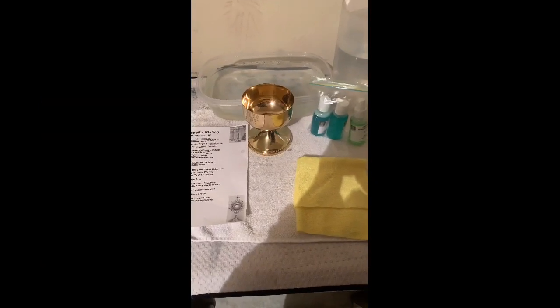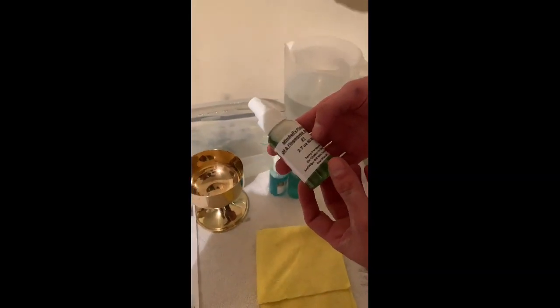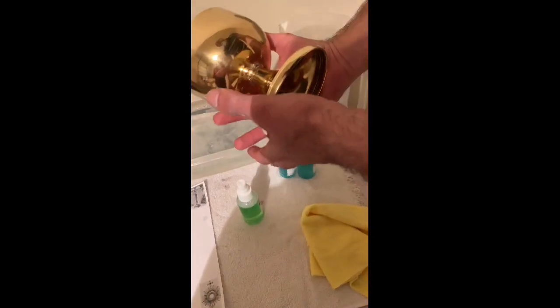Welcome back to the second segment of our video. I am going to show you how to use our Mitchell's Plating Fingerprint and Oil Remover. We have a ciborium here. What you would want to do is add one, two, three sprays to the ciborium. Then come out with your microfiber towel and just gently remove any oil or fingerprints off your piece, inside and out. And that's how you use our Mitchell's Plating Oil and Fingerprint Remover.